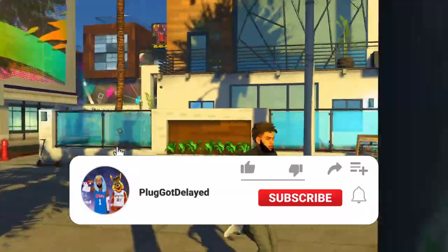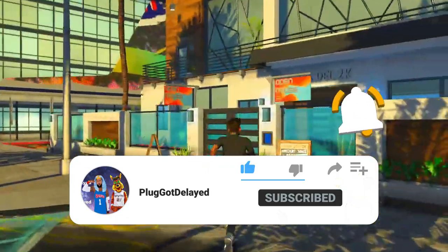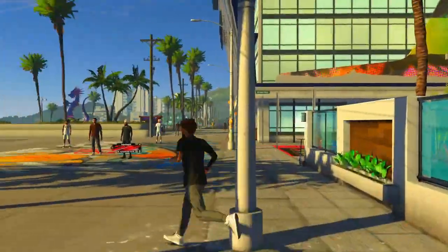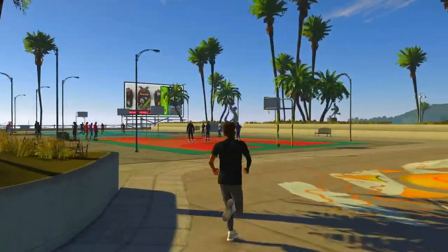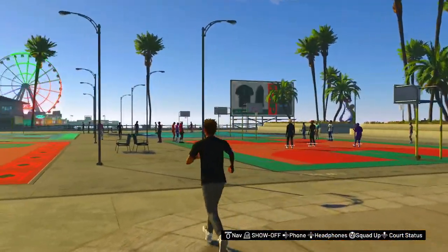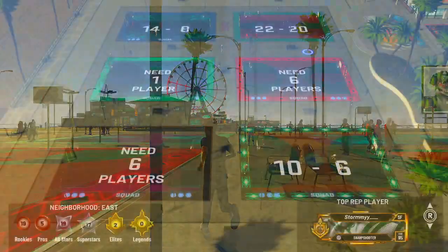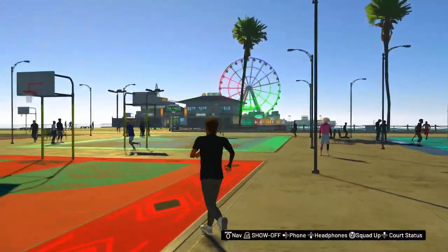Hey, it's your boy Plug-Out Delay. Time for y'all with another face-switching video. My bad, I've been slacking on the uploads — I haven't been daily uploading and I've been missing a lot of days. That's because I've been busy doing some stuff, but my school's starting back up, so I'ma find a way and I'ma still be daily uploading.